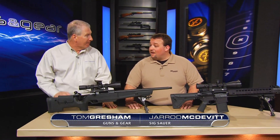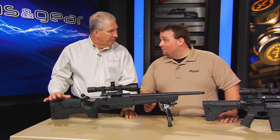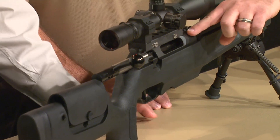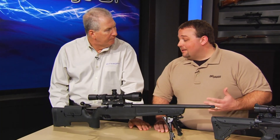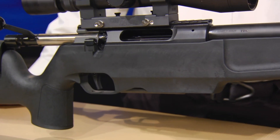Let's start with the bolt action. This is our SSG 3000, a rifle that's been around for a long time. We made some great improvements — a new one-piece receiver. We did away with the weaver rail on top and made it integral to the receiver itself. That's going to give the shooter repeatability on the optic; you're not going to have to worry about anything coming loose with that rail on top.